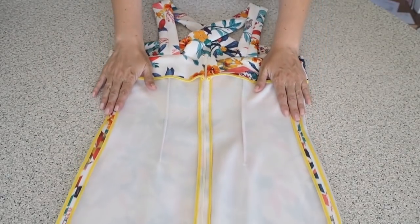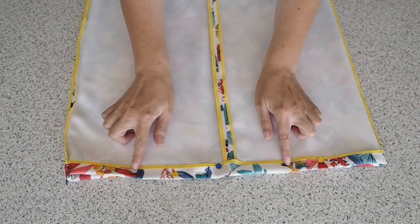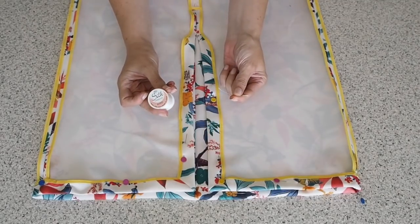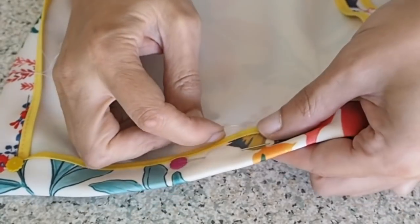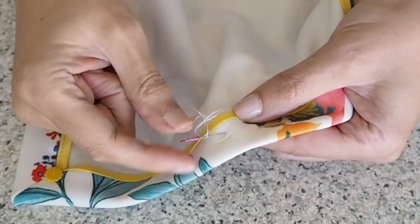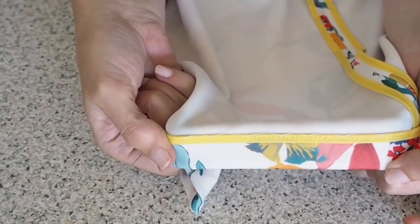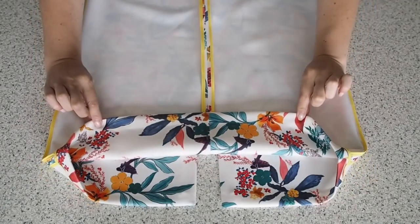Now that my side seams are all sewn up I'm ready to tackle my hem. I've just bound the hem in exactly the same way as the rest, pressed it up by my hem allowance and pinned. For this dress I've chosen to hand stitch the hem using a silk thread and a super fine needle, running a herringbone stitch right around the hem and up the split at the back — picking up a little bit of fabric from the dress, then at a diagonal a little bit of fabric from the hem, back down at a diagonal, and repeating. Once it's all done — super neat and tidy.